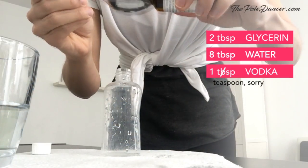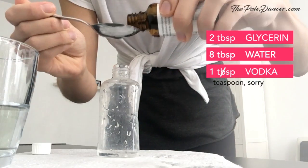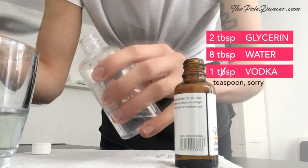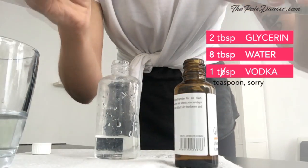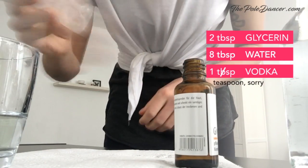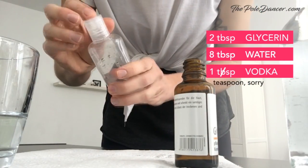You can play around with the proportions, but here's what I used: two tablespoons of glycerin, eight tablespoons of distilled water, and one tablespoon of vodka. Then shake up everything in a spray bottle. I don't have a spray bottle, but this one can remain closed during application, so it's good enough.